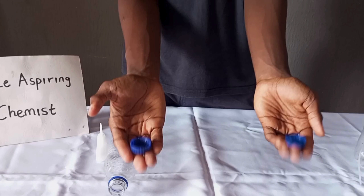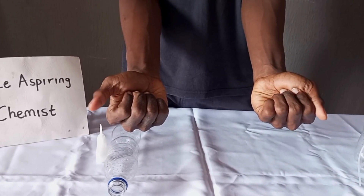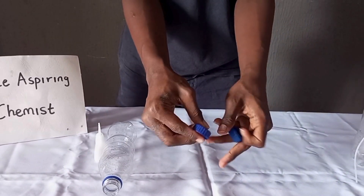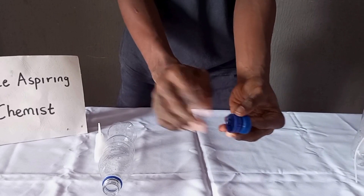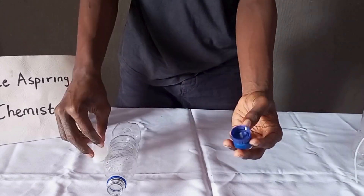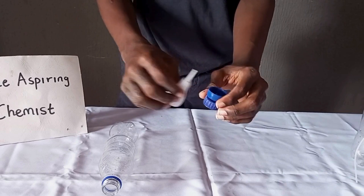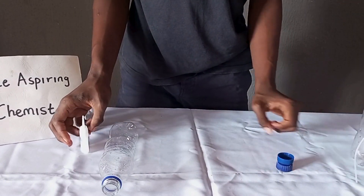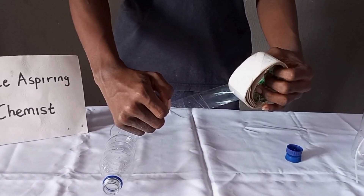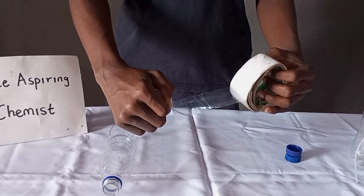Then, make a hole of equal diameter in the covers of the two bottles. It is better if the hole is located at the center of both covers. Do not directly glue the two covers together — rather, attach a short tube in the holes first, then glue the two covers together alongside the tube. After it dries, it is advisable to tape the sides with cellotape to support the glue.